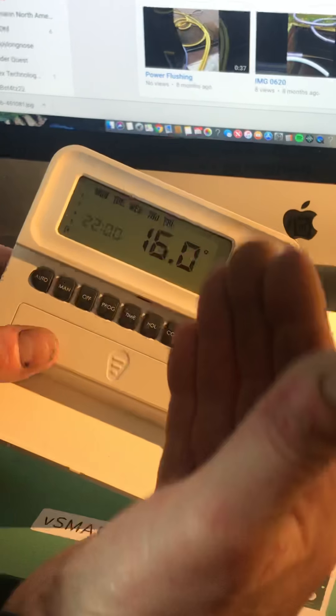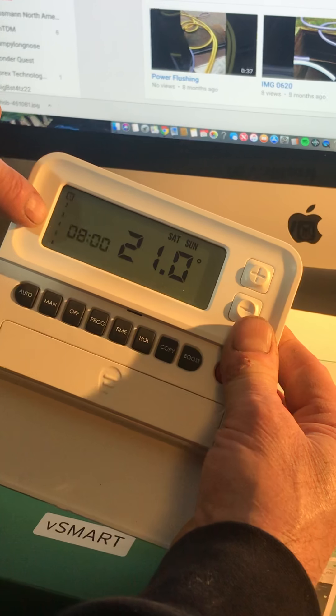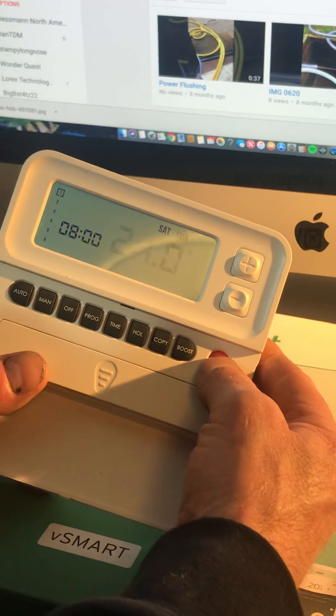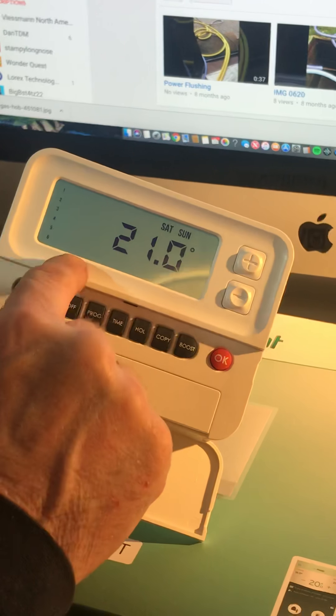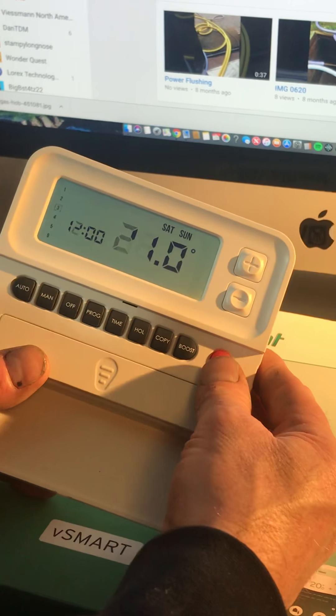There we are — Saturday and Sunday. We go down through the six programs: number one is on, two is off, three is on, four is off, five on, and six is off. At 8 o'clock it's going to heat the house up to 21. At 10 o'clock it drops back to 18 degrees at the weekends. The third program at 12 o'clock is going to heat the house up to 21 degrees again.